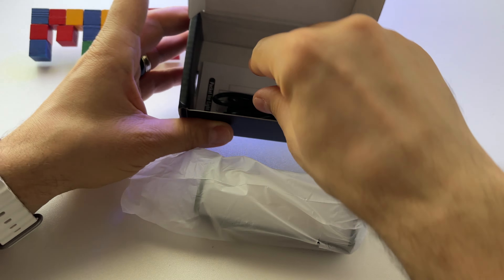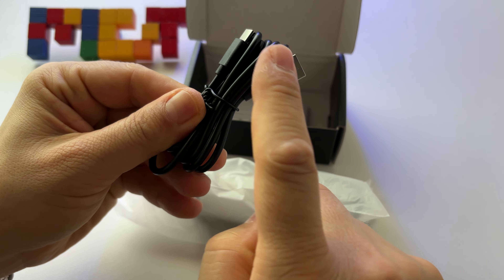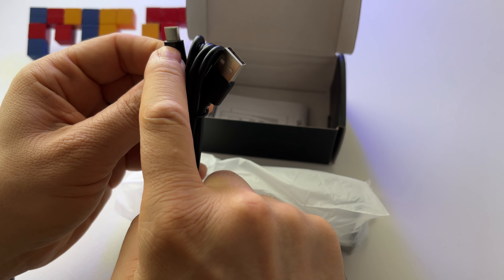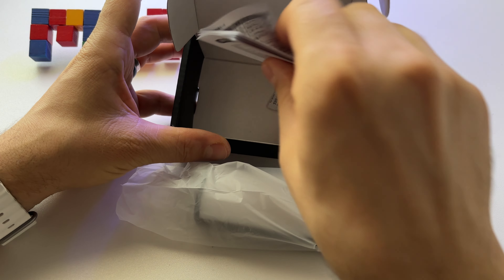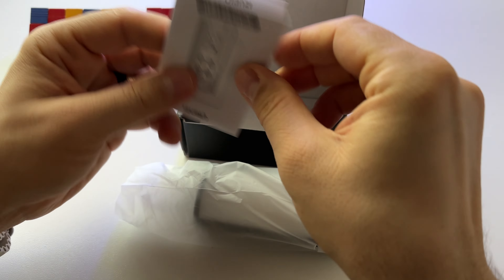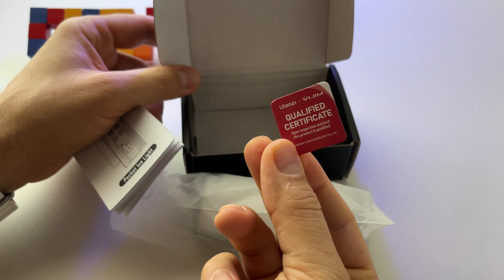This is an RGB light. Inside the box you get a USB cable — USB Type-C to USB Type-A — along with some instructions and a certificate.